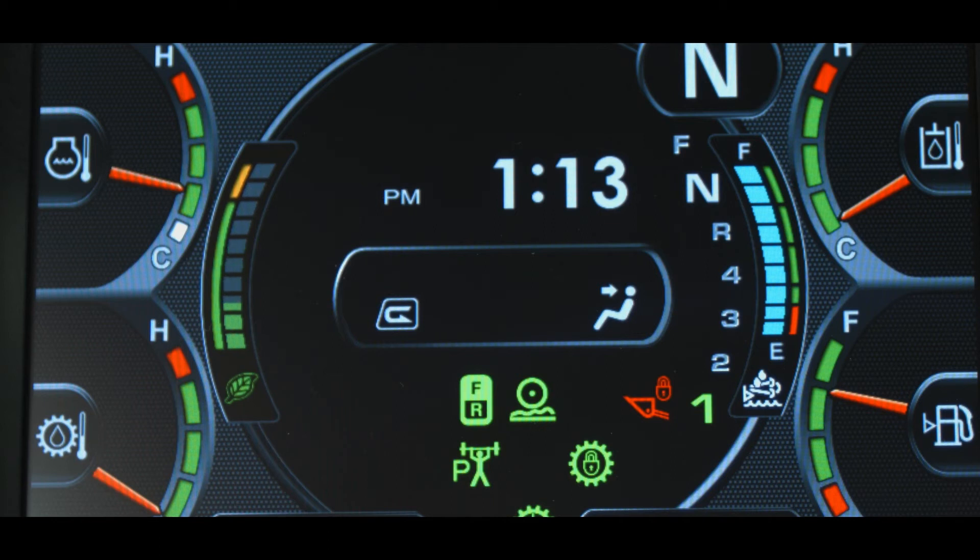One major addition to the monitor display for tier 4 final is a diesel exhaust fluid, or DEF, level gauge located on the right side of the monitor. The DEF level gauge indicates the remaining DEF solution in the DEF tank and has four indicators. The blue squares indicate the current DEF level. The DEF level tank condition indicator is a white icon on a black background when systems are normal. The DEF level operating range indicator has a green section and a red section — when the blue level indicator squares reach the red section, this is considered the critical refill range.